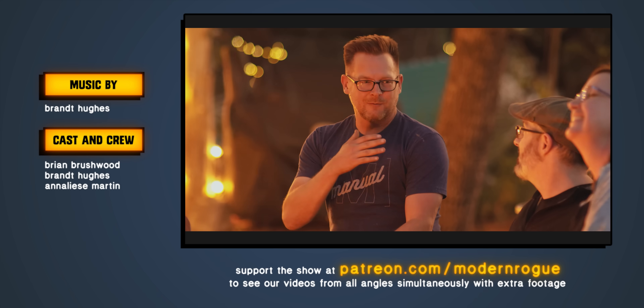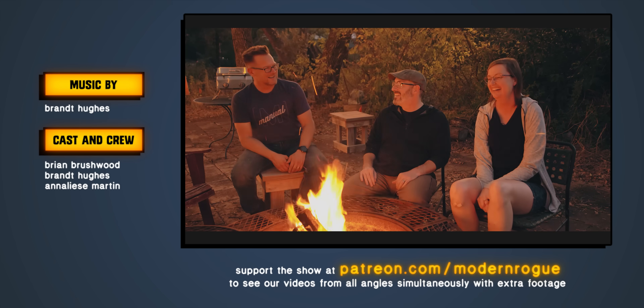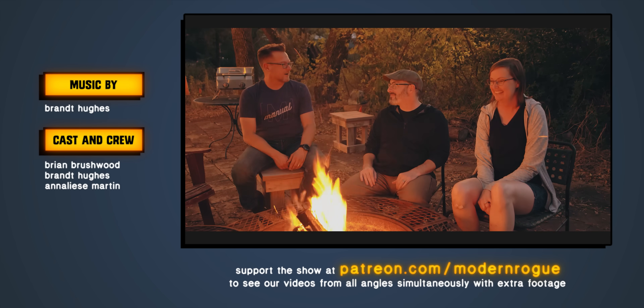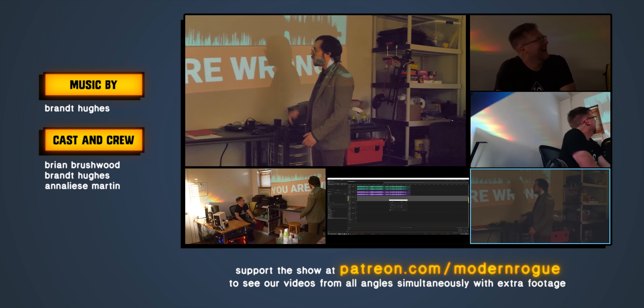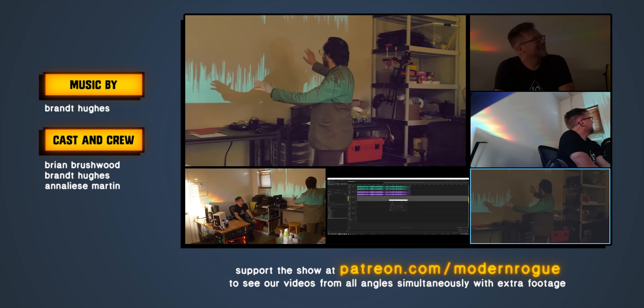This video is supported in part by viewers like you over at Patreon.com/ModernRogue, where you can watch guest interviews, hundreds of hours of episodes in a multicam view, or even get your name in the credits.